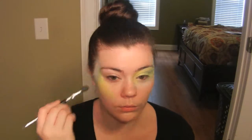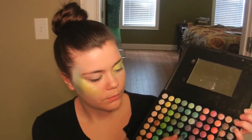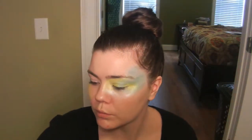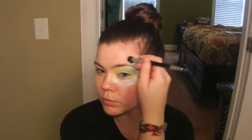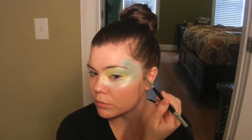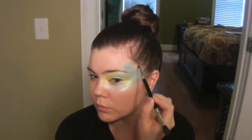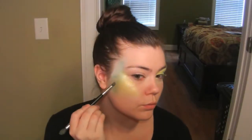Fishy face dance break! Now I'm going to go in with the same brush and a darker blue — the sixth one over and fifth one down. I'm just going to randomly apply this color to the blue area on my face, applying it with the smaller side of the blending brush and then blending it out with the fluffier side. I'm not applying it to the entire blue area, just in little random spots.